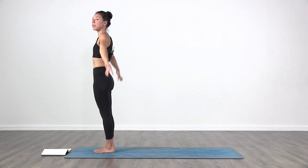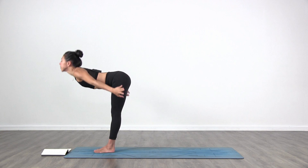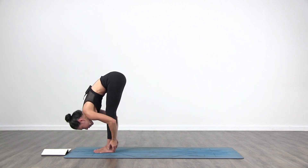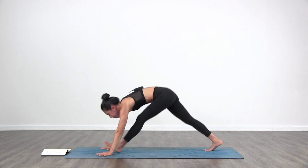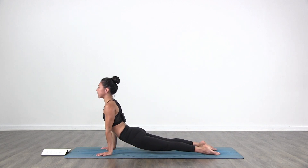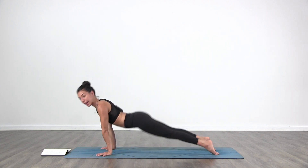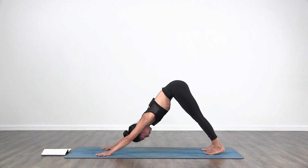One more. Inhale, bring the arms up. Exhale, fold from your waist. Inhale, lift up halfway. Exhale, step or jump back, Chaturanga. Inhale, lift up — upward facing dog. Exhale to your downward facing dog. Three breaths. In and out through the nose. Rotate the upper arms. Breathe. Keep your eyes on one spot — find your drishti, keep it.